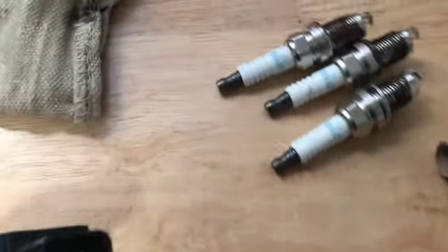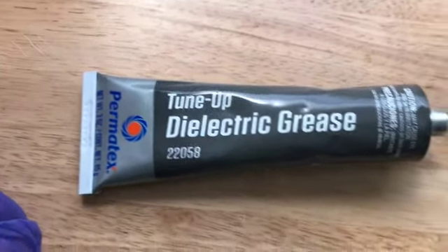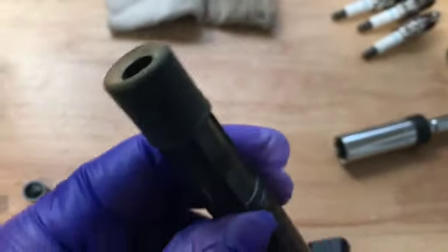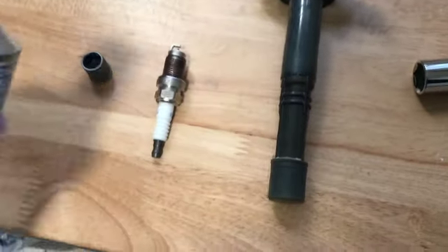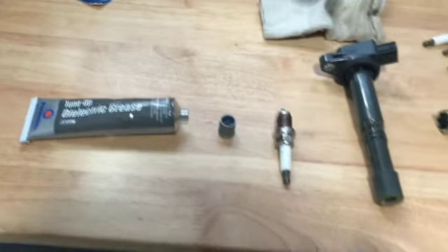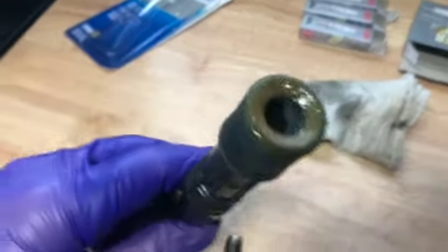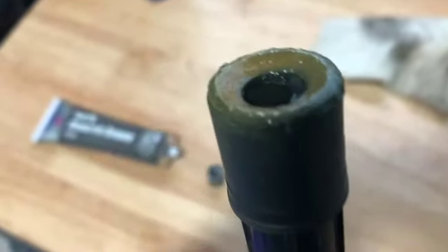We went ahead and did all four spark plugs with the copper anti-seize at the same time since it's messy. Now we're going to take some dielectric grease and put it on the end of the rubber boot of the ignition coil — same kind of idea, just a very small amount. Squeeze a little bit out of the tube and rub it on the end. It's not thick, just put it on the end of the boot.